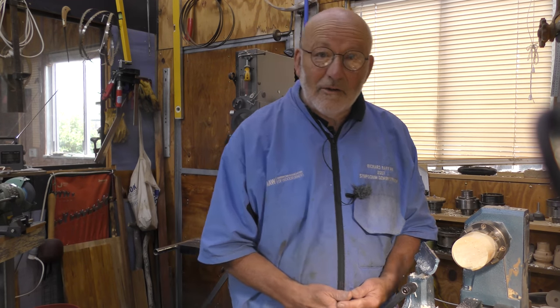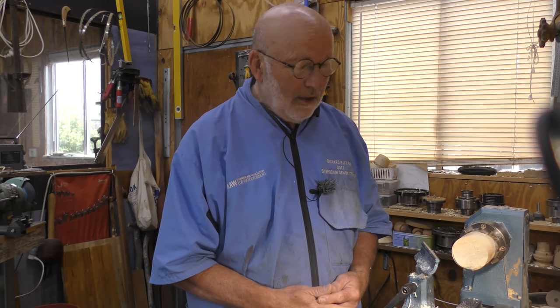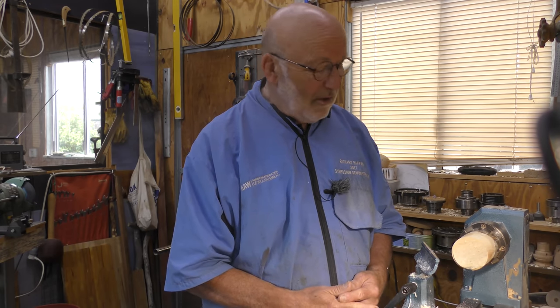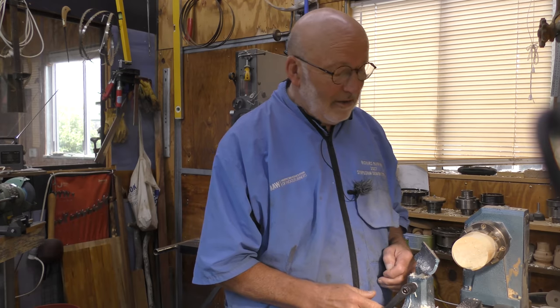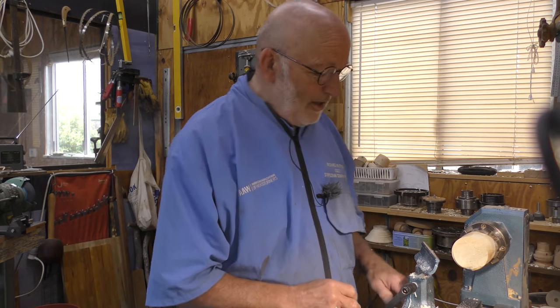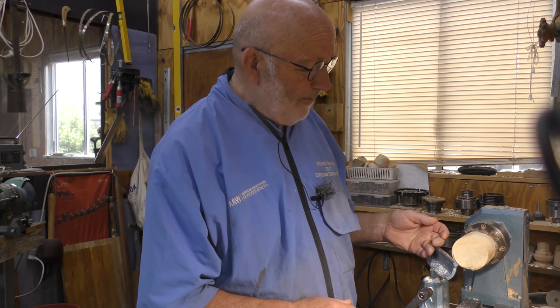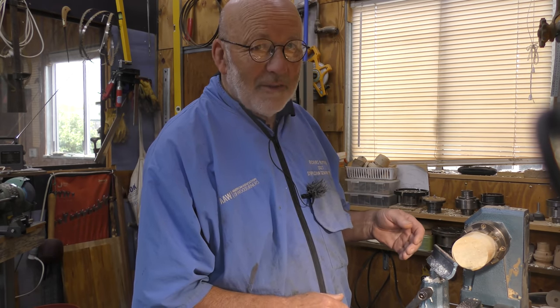Hello, I'm Richard Raff and I'm going to talk about end-grain hollowing using the back-cut, back-hollowing technique, which is very fast. It was the only way I was taught when I started turning, so it's really the only one I use. But it is a bit tricky to learn, so I've got a series of short bits of wood and we'll go through most of them.